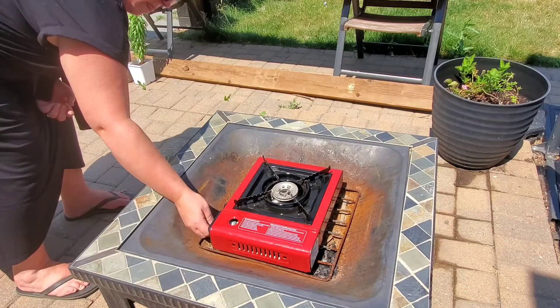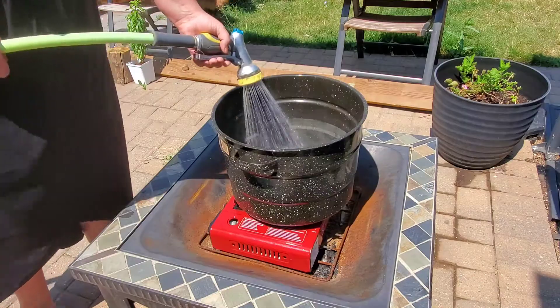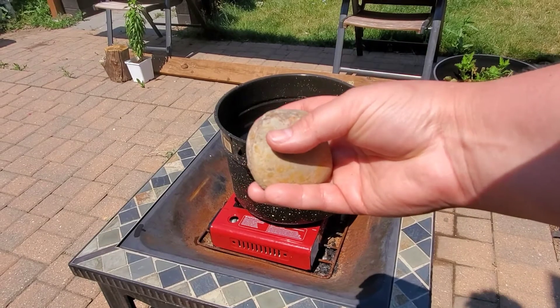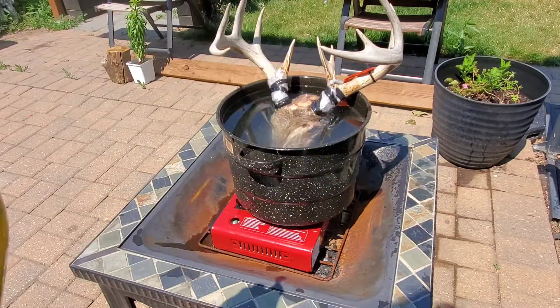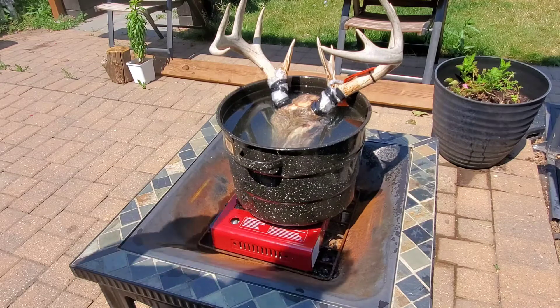Using the butane burner took forever. I went through a can and a half of butane and I think it barely heated the water. I'm going to be putting this rock in the bottom — the nose is going to rest on it. They said about one cup of Dawn to ten quarts of water, so I'm going to do a big squeeze.